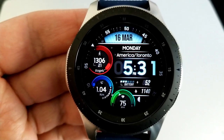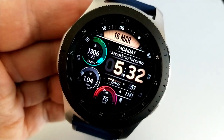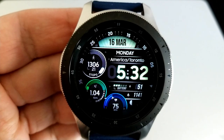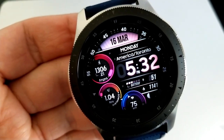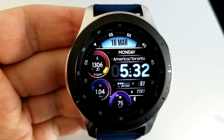Within those dials, you have your step count and goal at the top left, your distance traveled underneath that, and the dial at the bottom shows your last recorded heart rate. On the right-hand side, just underneath the time, is a battery indicator, moon phase, and your calories burned. You also get one customizable app launcher on this face, as well as four more fixed shortcuts to your S Health.